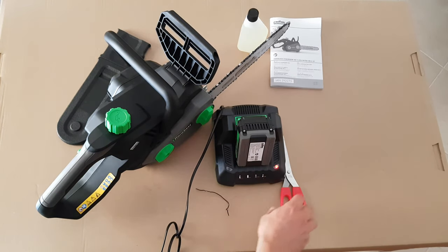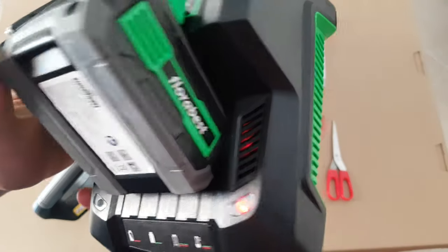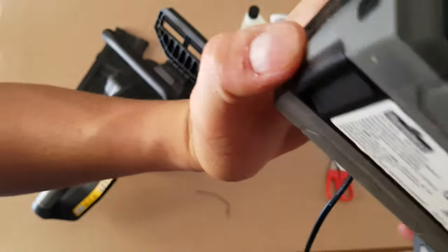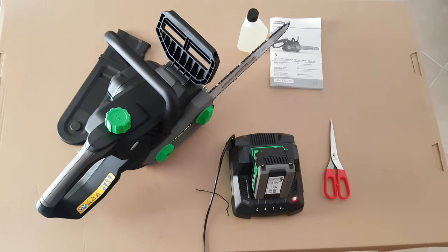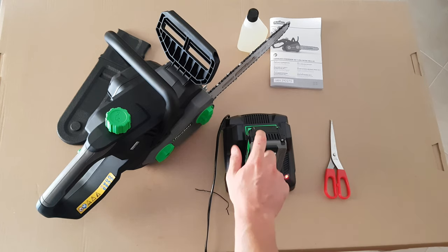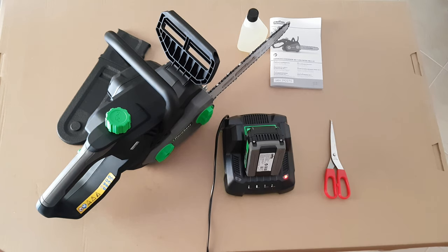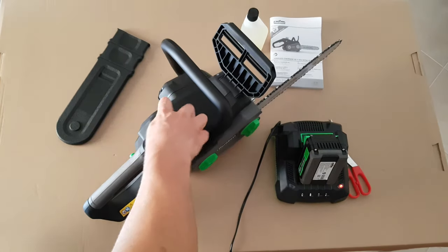Green light means charged, red is charging. I can hear a fan inside — yes, definitely very good. I'm very curious how it looks inside the battery and the charger. I'm going to disassemble it so you can see. Leave it to charge to 100% and then we're going to start our test.